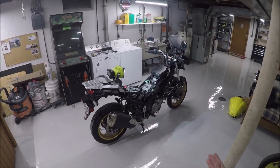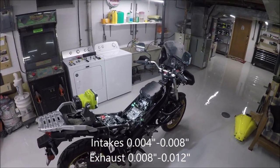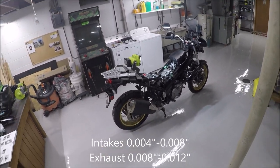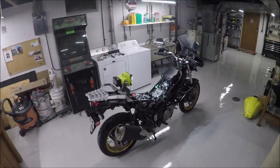We're not actually going to be making any changes. We're just checking the valve lash to see if it's within tolerance. We want the intakes between 0.004 and 0.008 thousandths, and the exhaust between 0.008 and 0.012 thousandths of an inch.